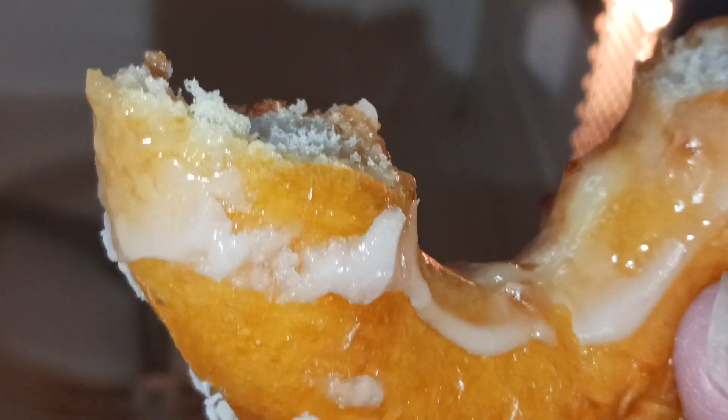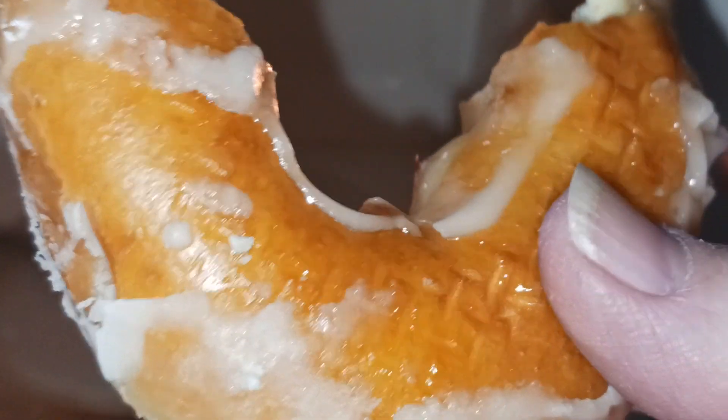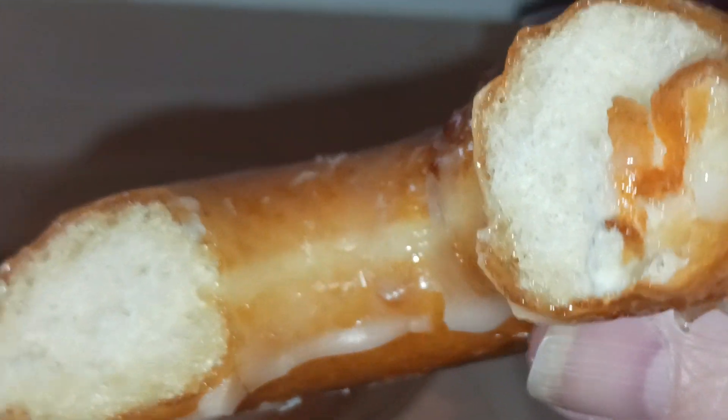Let's see what we got. I burnt my lip on the glaze. Y'all. You saw it here first.